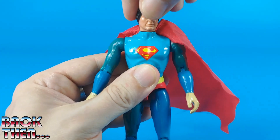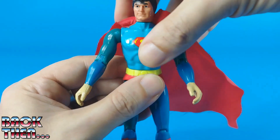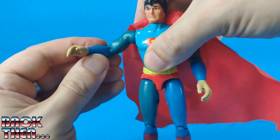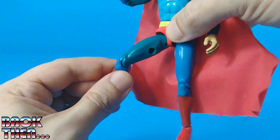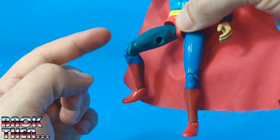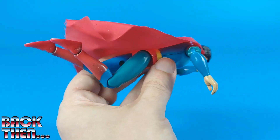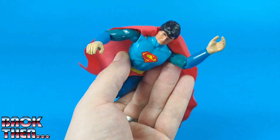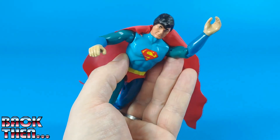The articulations are the same as on the other figures: we can rotate Superman's head, rotate his torso, use ball-jointed shoulders, bend his elbows, use ball-jointed hips, and bend his knees and ankles. The dynamic flying pose was one of the selling points in the advertising for this overall very nice toy.